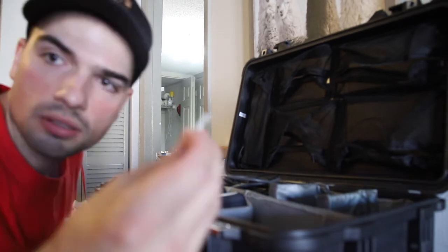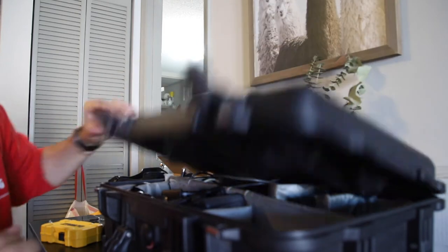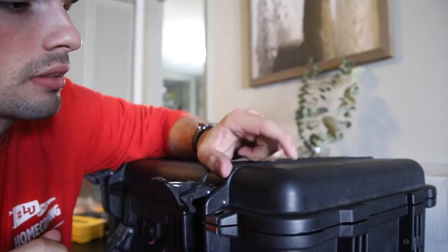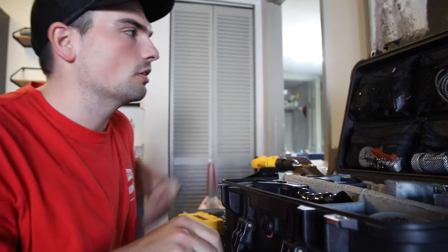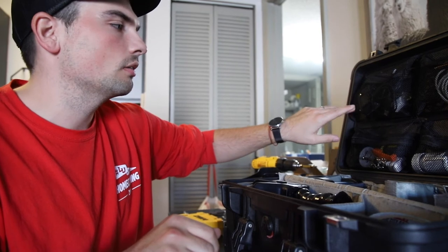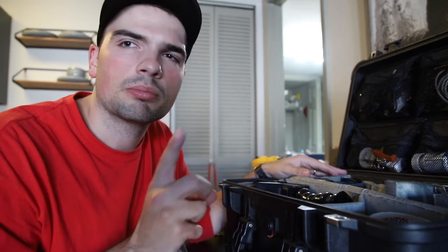I ended up not using those screws — I used these guys. Much smaller, much better. I almost went through a couple of times, but I didn't, so we're good. Just finished installing it and putting everything in the top piece of the Pelican. Next time I probably won't use a drill. You can do it by hand with a small screwdriver, which I'd recommend so you don't go through it. But it worked.